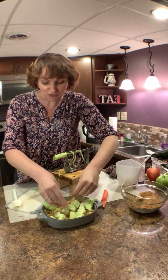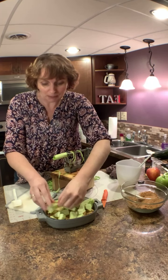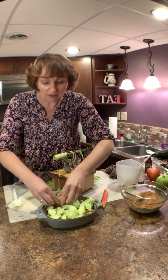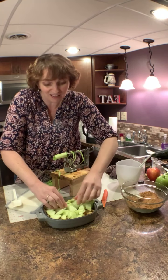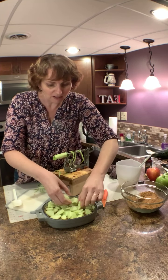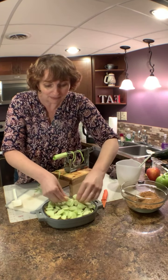By the way, these other apples I actually cut up yesterday and froze them. Did you know you can freeze baking apples? Any apple you're going to use for baking — you can freeze them, thaw them, and they turn out great.